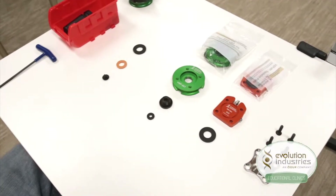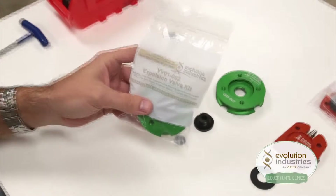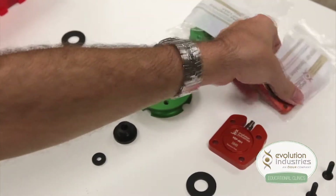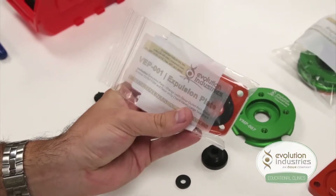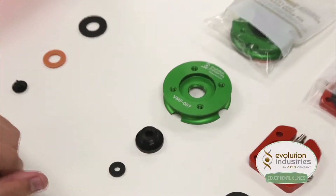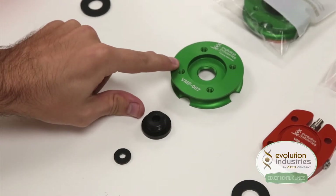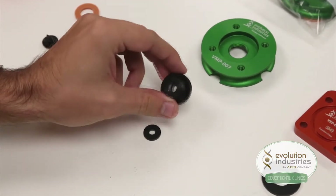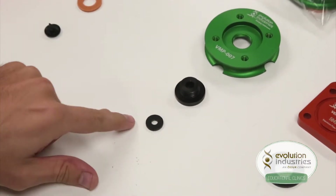To set up this system, you will need an expulsion valve kit, part number VV01-002, and the orange expulsion plate, part number VEP-001. From the expulsion valve kit, you will be using the valve plate, part number VMP-007, the expulsion valve housing, part number VV03-001, and the small seal.